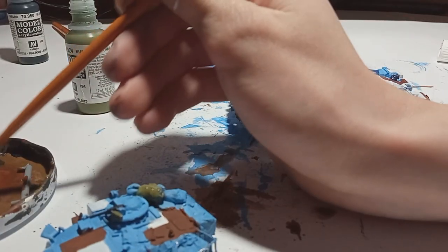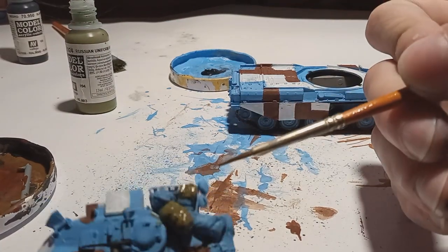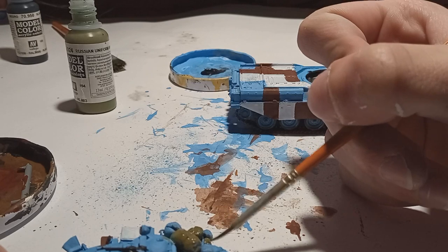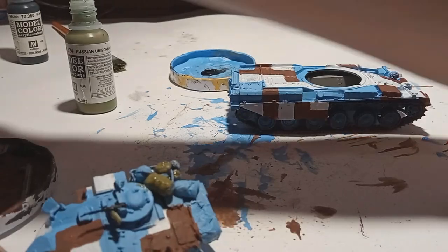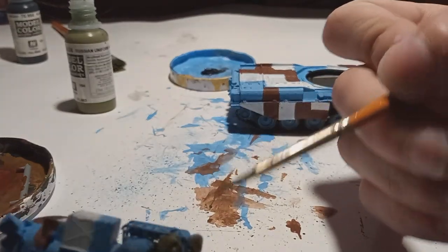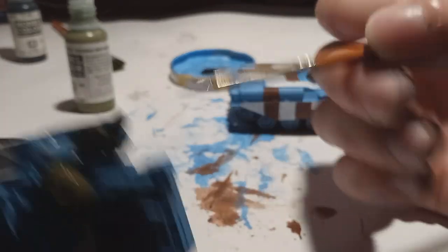Then I painted the stowage — if you remember from the last video, I made it from polymer clay. I painted it in different shades of green, brown, and buff, just anything you would see on tarps and bags.